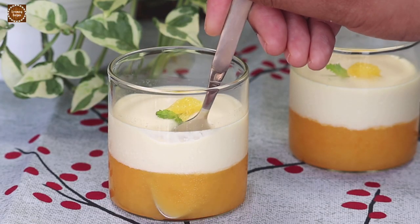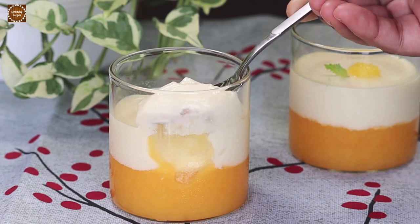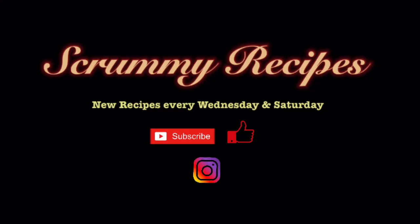Hope you guys liked our video! Don't forget to like and subscribe to our channel. I'll see you guys again with another scrummy recipe — until then, bye bye!